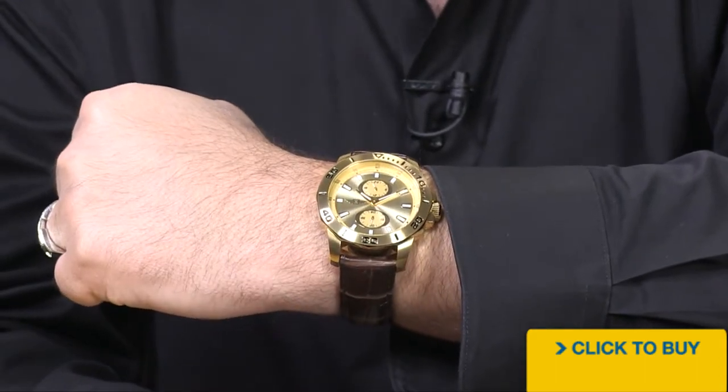I think this is kind of the perfect all-around watch for its price point. Now you've had a chance to see this on your wrist and get an idea for the size and the elegance of it. Now it's your chance to head on over to www.worldofwatches.com and make it yours.